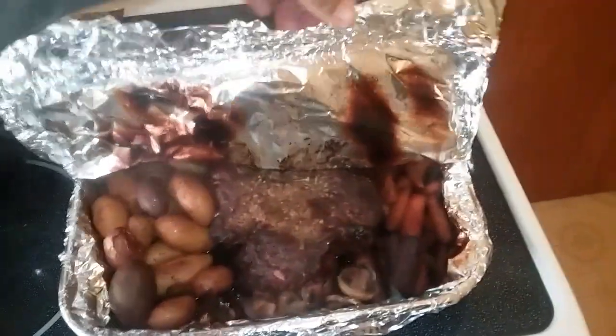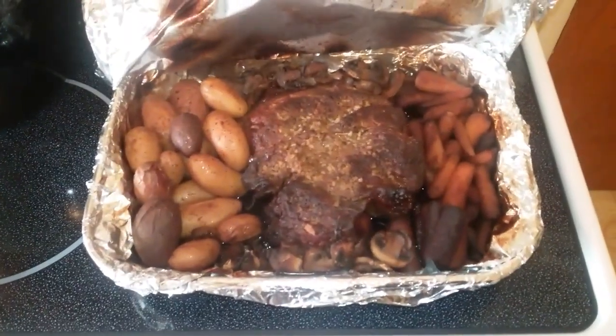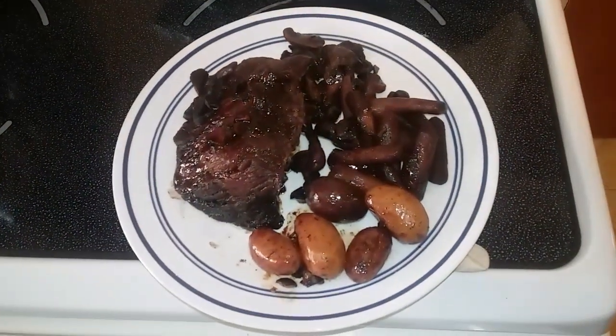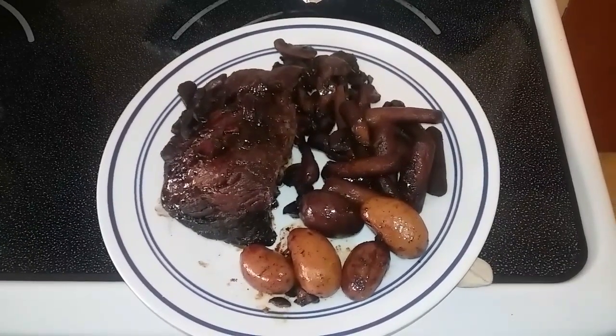Ooh! And there it is. Here we are — all done. Bon appétit. Have a great evening.